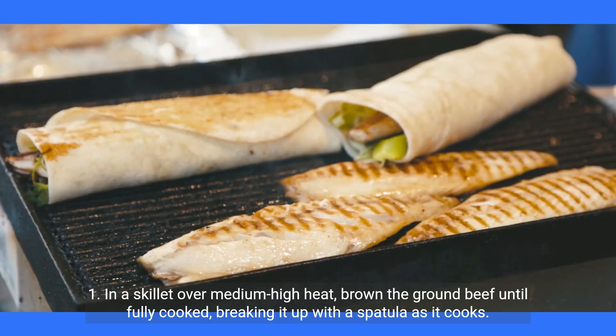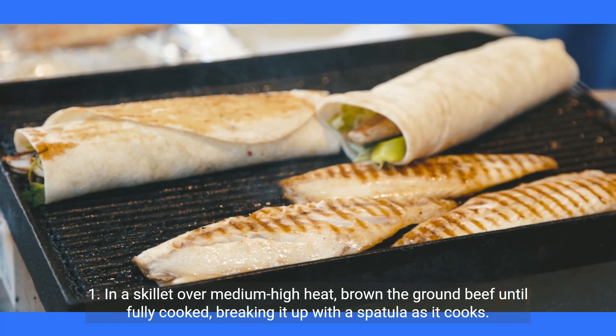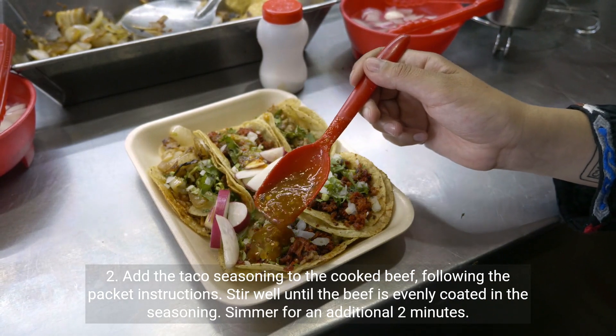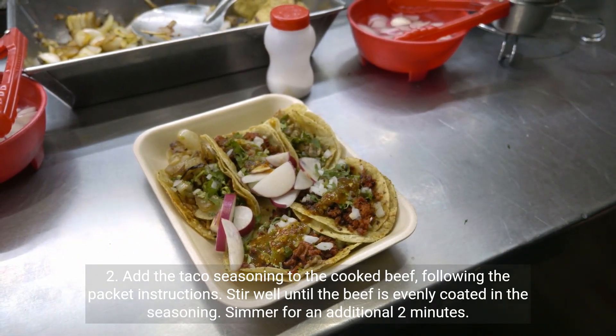Instructions: Step 1 — in a skillet over medium-high heat, brown the ground beef until fully cooked, breaking it up with a spatula as it cooks. Step 2 — add the taco seasoning to the cooked beef, following the packet instructions. Stir well until the beef is evenly coated in the seasoning. Simmer for an additional 2 minutes.